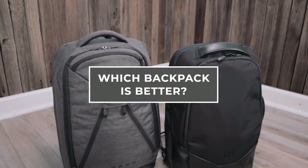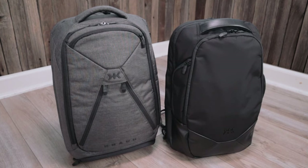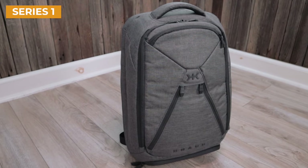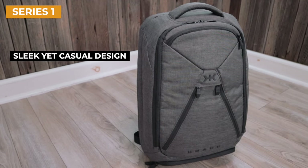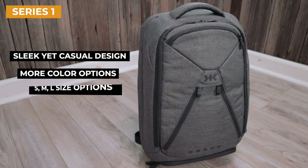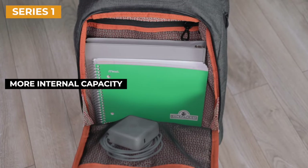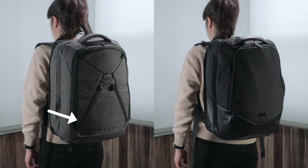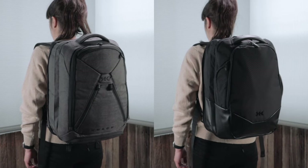So this leaves us with the question: is the Series 2 worth the upgrade? Because at the end of the day, you are looking at a more expensive bag that has a lot of the same features. My answer is that it really depends on what you want out of a backpack. If you're looking for a solid backpack that is a little bit more casual and can be used for both daily carry and travel, go with the Series 1. Not only is it less expensive, but you do get more color options, and it also comes in three different sizes — small, medium, and large. You also get more internal capacity. The Series 1 is about 4 liters larger without adding a lot of bulk, and it only sticks out about a half inch more than the Series 2 when worn, so you are still getting a really great quality, streamlined backpack that can be used for both work and travel.